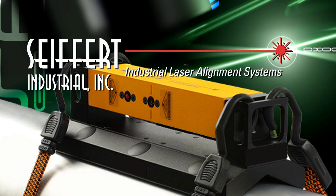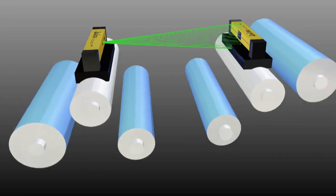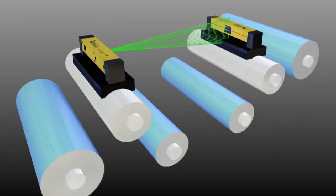Welcome to Seifert Industrials presentation on RollCheck, the cutting-edge laser roll alignment system that the industry has been requesting for many years.